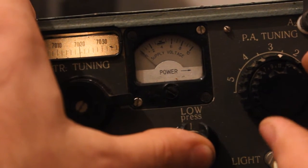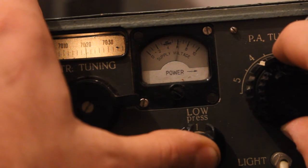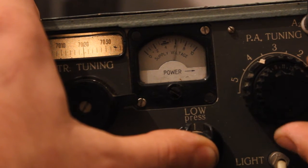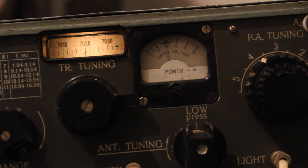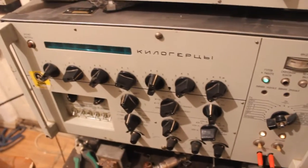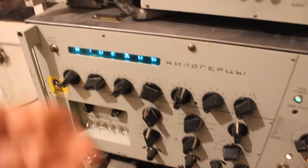Press and tune the power amplifier — it's at maximum. Good, antenna is tuned. Here I have a military receiver, a radio receiver, tuned to the same frequency.